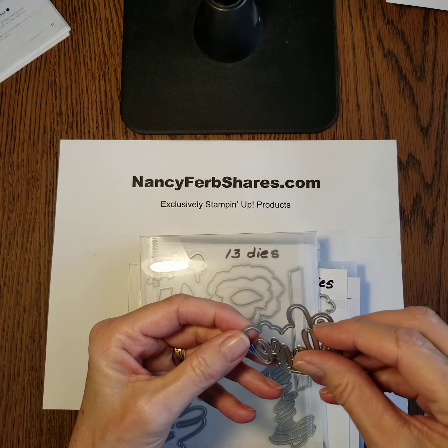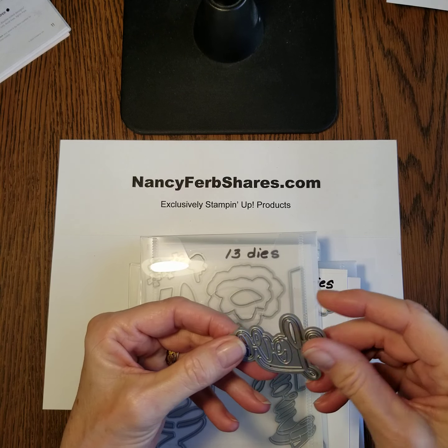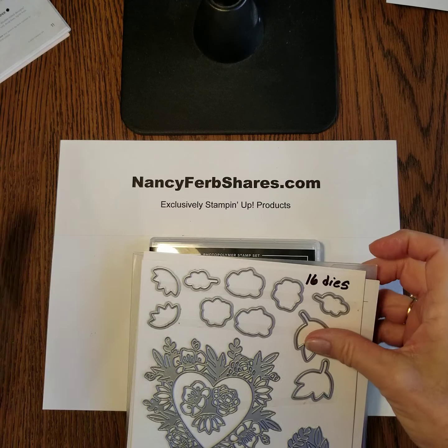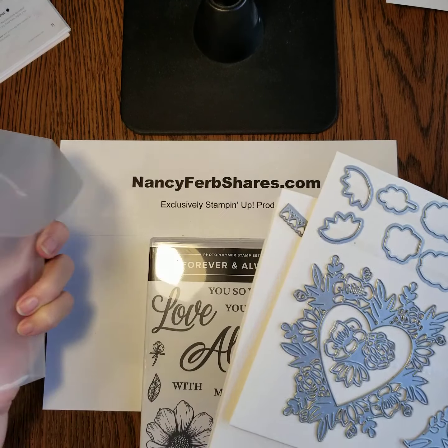This is one set of dies. There are 13 in this Always dies set, and I'm going to be using these two love dies. This is the script and this is the outline — you cut them separately and they fit together perfectly.